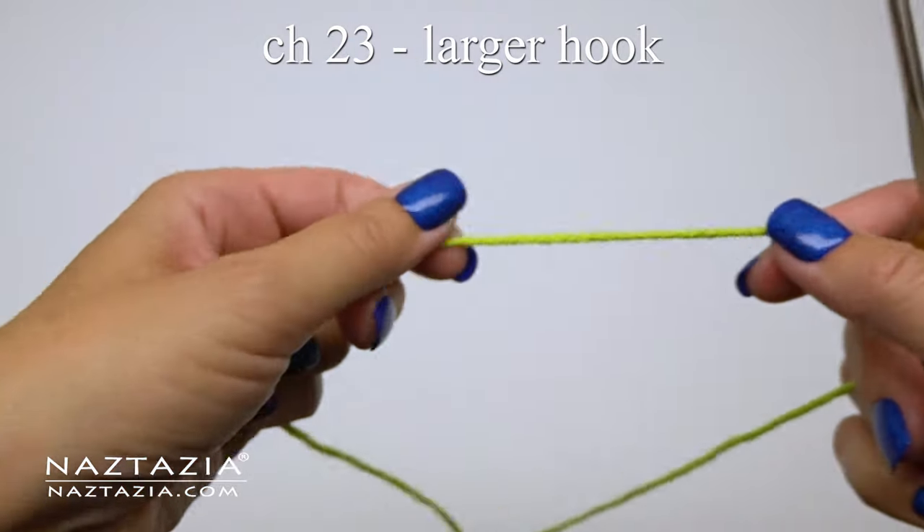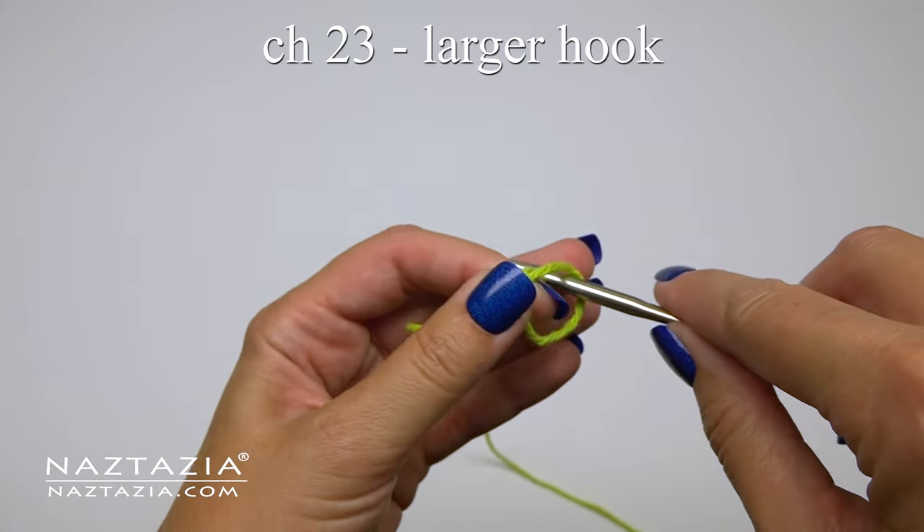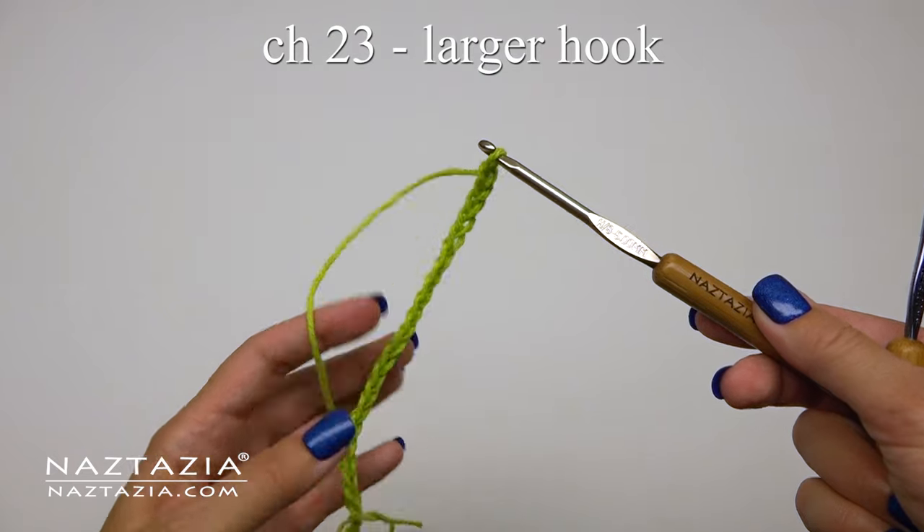To begin, I'm using the larger H 5 millimeter crochet hook to make the starting chain of 23. This helps keep the starting edge a little stretchy for when we put the pieces together.